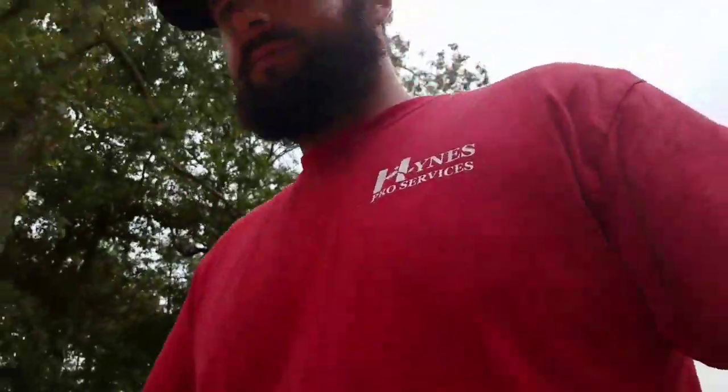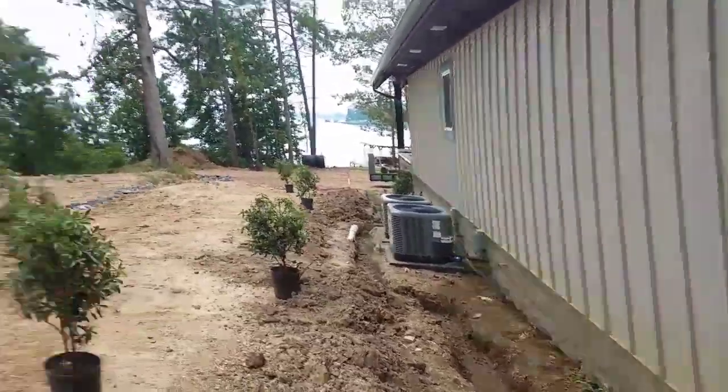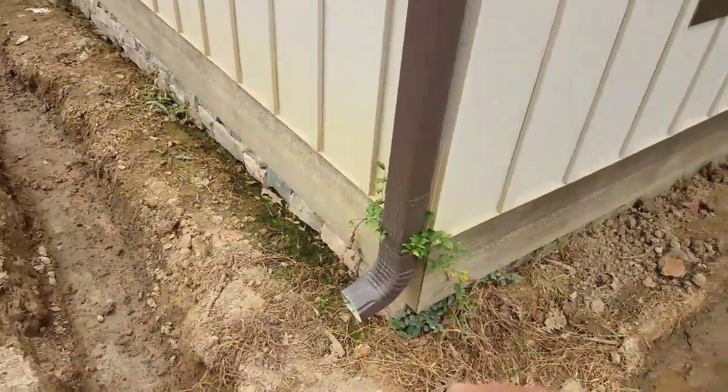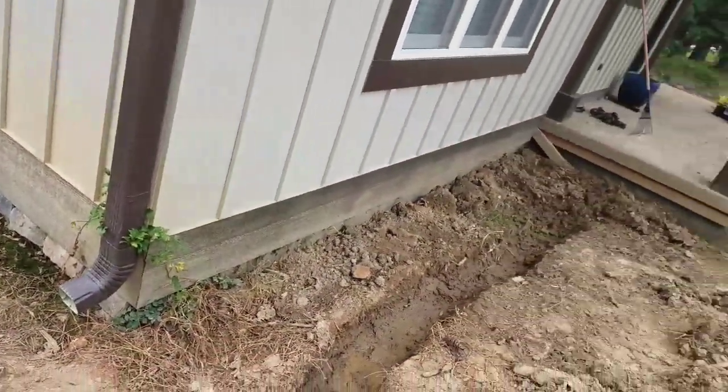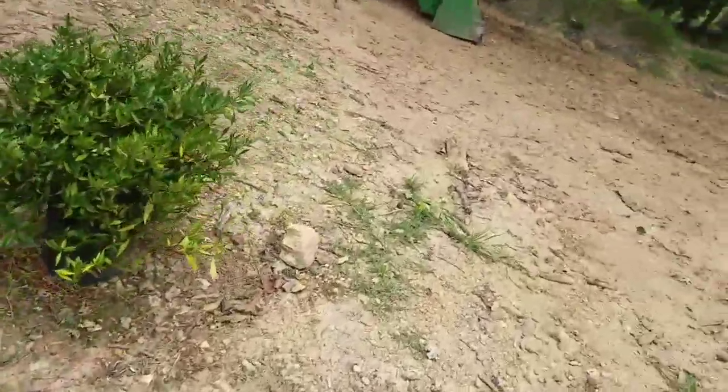What up y'all, this is Brandon with Heinz Pro Services. We're back out here at this house — yesterday we dug this up, it goes all the way down the side of the house. We're gonna be putting a French drain in here. We're gonna tie into the gutter with our pipe, and then this one's gonna come off with a French drain on it too and come out to about right in here.